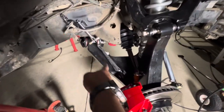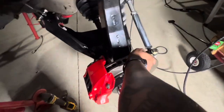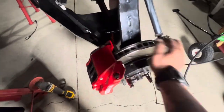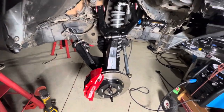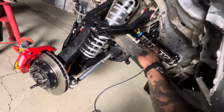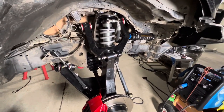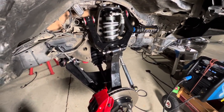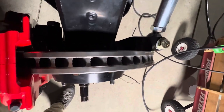Everything's pretty much in already. I put these on and welded them — they do have quite a bit of stretch in them so I anticipate having to suck that up. Everything turns now. Nothing's torqued yet — I still have to get some longer bolts for these brackets. Everything seems to work and the big brake kit clears everything.